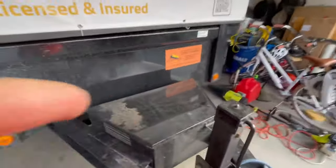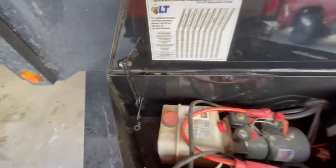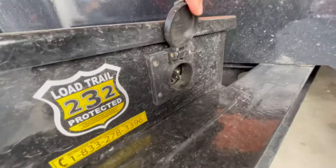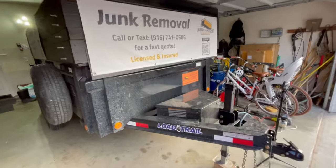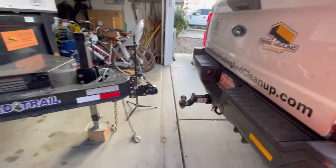The only thing that has really broken on this trailer is the latch — the bolts rattle loose, so I need to lock-tight that somehow. I haven't had any issues with the battery; it has a charging indicator and a charging port on the outside that I run an extension cord to from the garage wall. You can lock the battery compartment so nobody steals your battery. The one thing I would change if doing this again is getting a power jack, because this manual crank is a lot of work to get on and off the ball every single time.